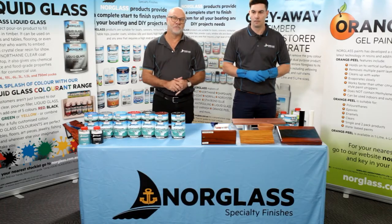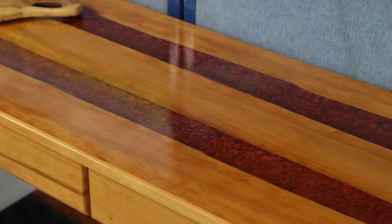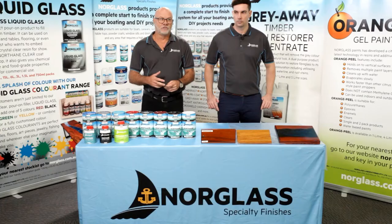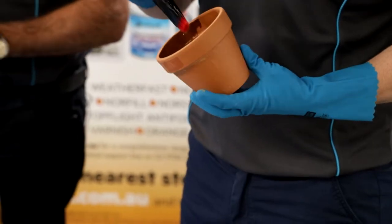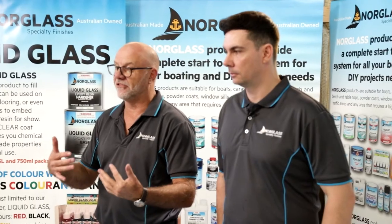I'm Bresch, this is Luke. We're going to demonstrate today the applications and uses of Northane. Luke's going to apply today on four different surfaces: timber, aluminium, terracotta, and a bit of PVC pipe. It can go on almost any other surface.